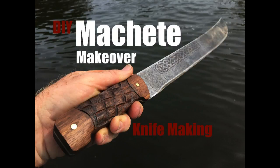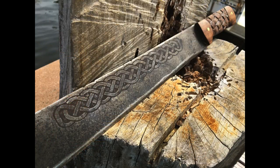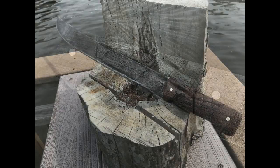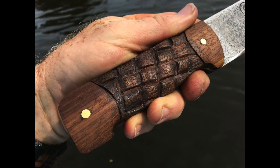Welcome to DiyeasyCrafts.com Do-It-Yourself Machete Makeover. In this video I'm going to take an old machete — this one I've had for about 40 years — and transform it by adding a new walnut handle that has a basket weave carved effect in it. I'm also going to put a Celtic design etched onto both sides of the blade. So it'll still look very rustic, but it will definitely look better than when we start.